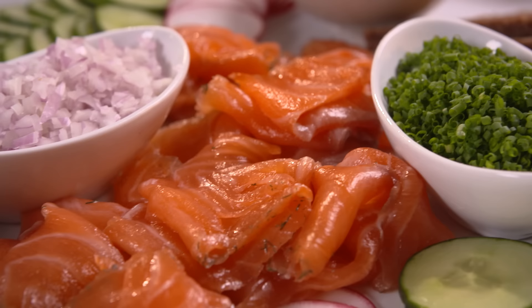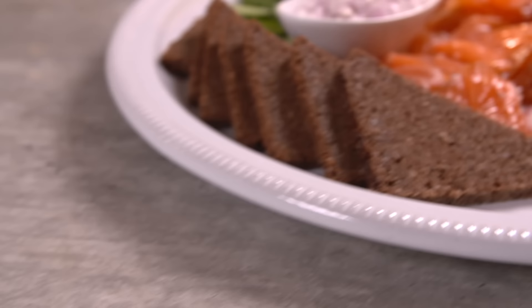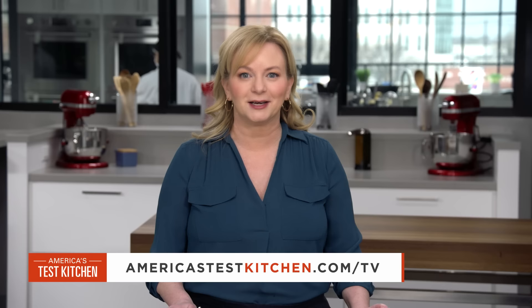To make gravlax at home: coat the salmon with brandy, brown sugar, salt, and dill; weigh down the fish during curing; and baste once a day for three days. From America's Test Kitchen — silky, succulent, and simple to make gravlax. You can get this great recipe and all the recipes from this season, along with product reviews and select episodes, at americastestkitchen.com/tv.